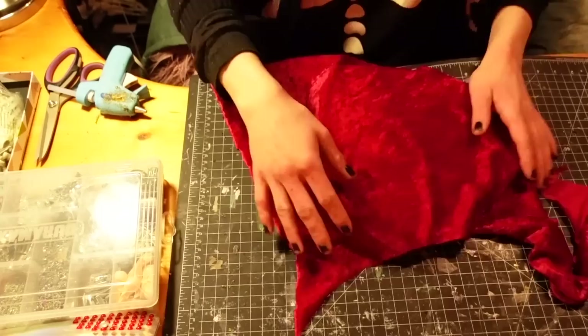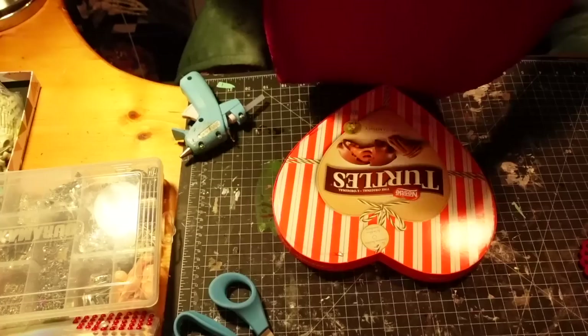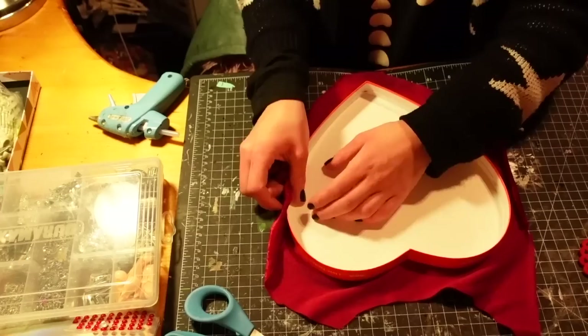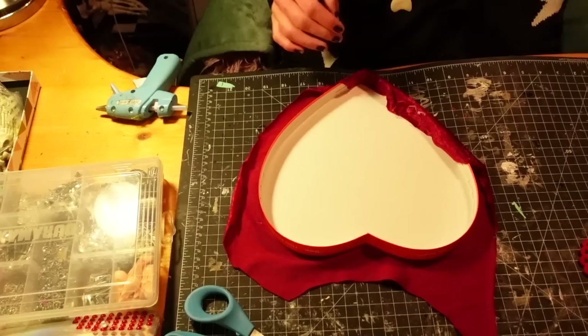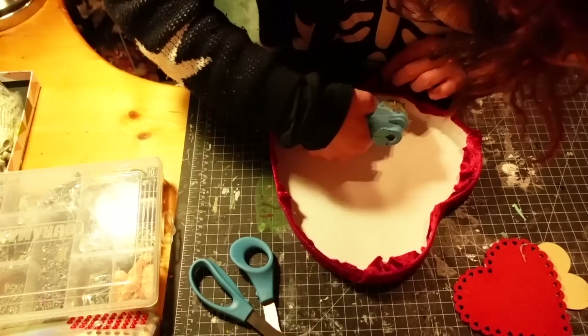I'm first removing the plastic wrap and taking out all the chocolates and setting those aside. Now I'm taking a piece of leftover scrap fabric from an old project — this is just some red velvet that's nice and stretchy — and I'm cutting out the rough shape of it, leaving a big gap between the fabric and the box so that I can wrap it around the edges. Then I'm taking my hot glue gun.